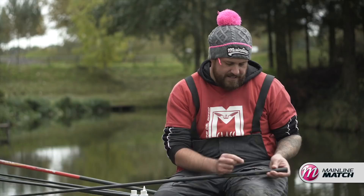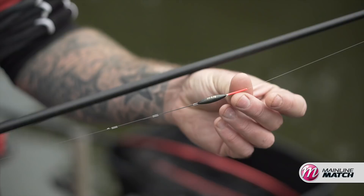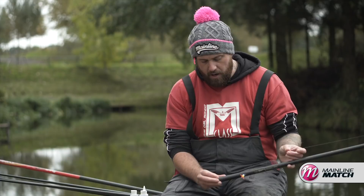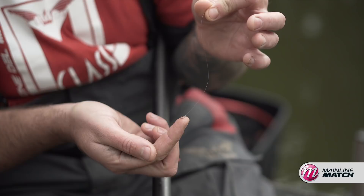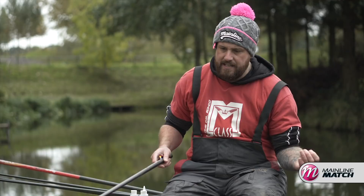Moving on to the maggot rig — one of my favourite rigs of all time fishing here on the short line. I've got a nice 4x12, which is a 0.2-gram Tom Hardy F1 Slim. 0.15 down to 0.09 bottoms again, strung out number 11s. I want a really nice slow fall, and on this rig I use a six-inch hook length. The hook again is a Guru F1 pellet — a nice fine wire, light gauge hook, which really incorporates itself into the rig when the maggot is falling slowly through the water.